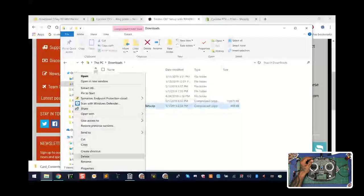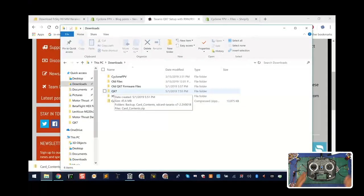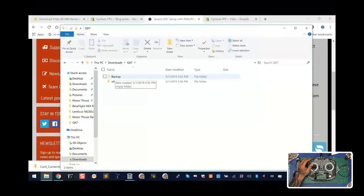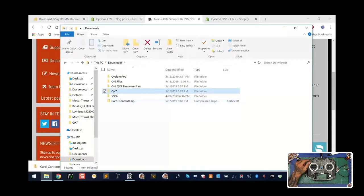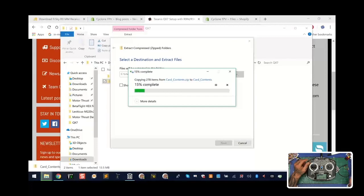I want you to make a folder called QX7 that's going to be specific to your QX7 model. In that QX7 folder, I want you to create another folder called 'backup.' Your new card contents zip file — I want you to drag it and drop it into the QX7 folder so that when you're in there you see it. Right-click on it, left-click on 'Extract All,' and have that folder created in your QX7 folder. You'll end up with two folders in there: backup and your card contents folder.